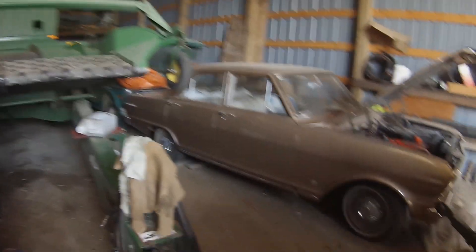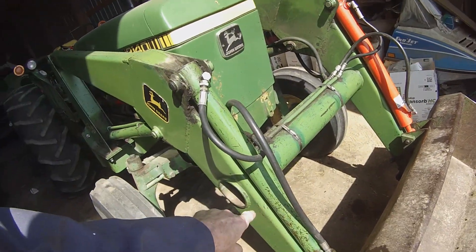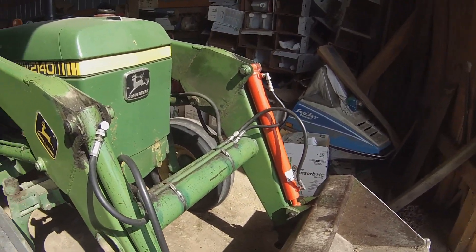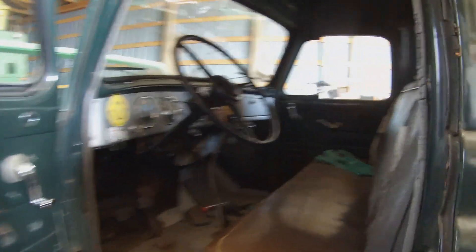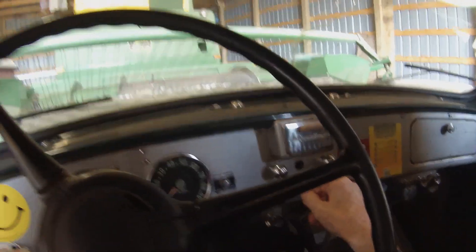So I got my work cut out for me. This old International usually requires priming the carburetor, but I don't think it's been all that long since I had it running, so maybe I can get away with it.